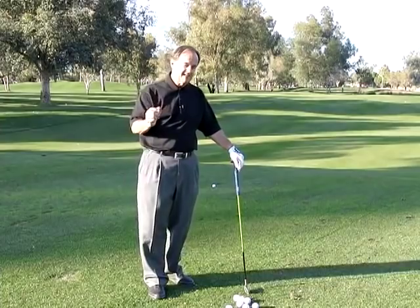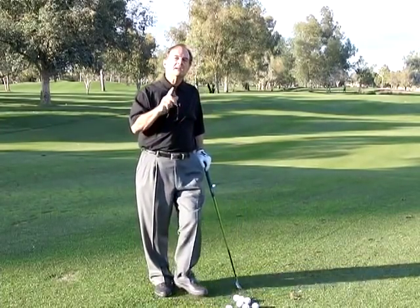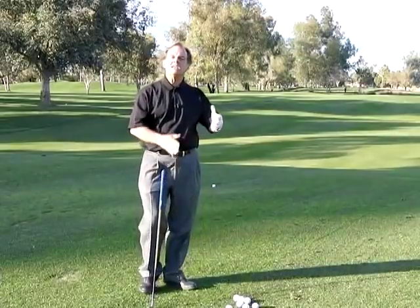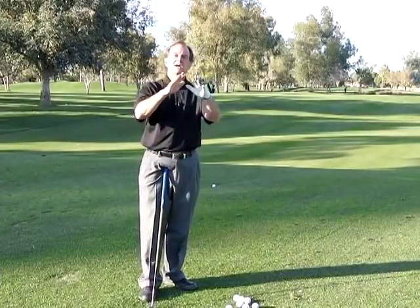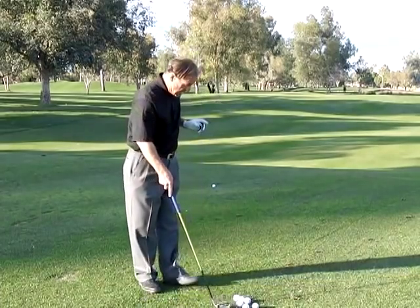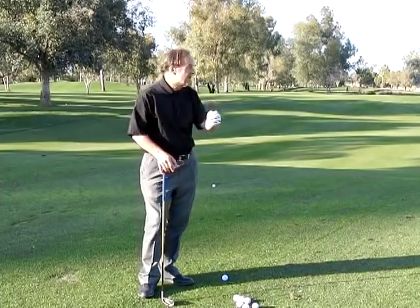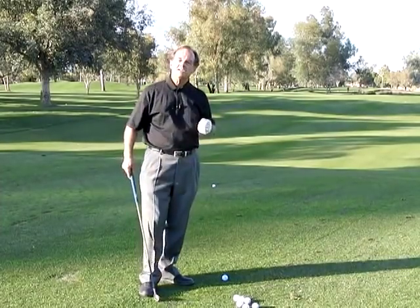He sent me an email last night and he said, Bobby, I really struggle with pushing the golf ball. I'm not going to share his individual thoughts, but I'm going to explain a push to you, and when I'm finished, I know this is going to help you stop the golf ball from going right.